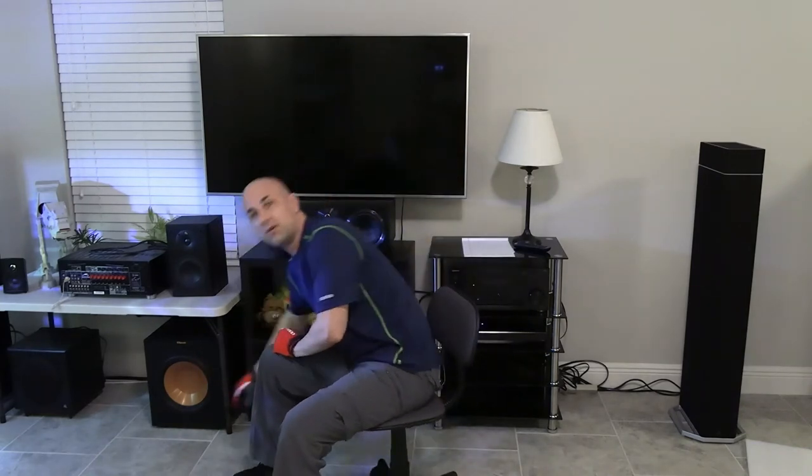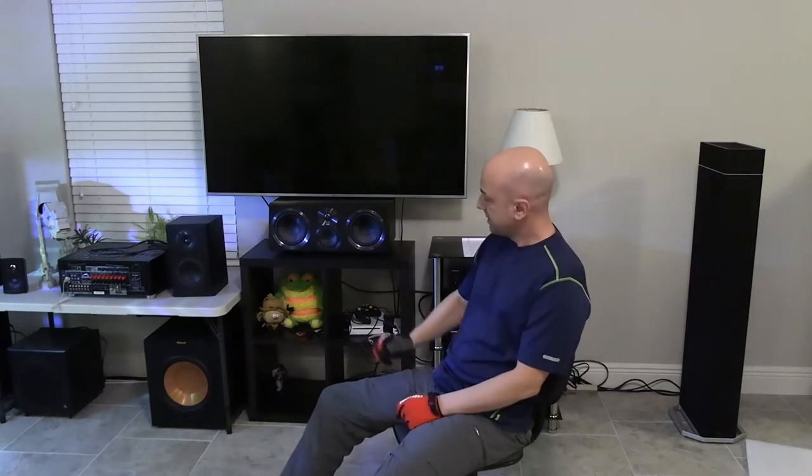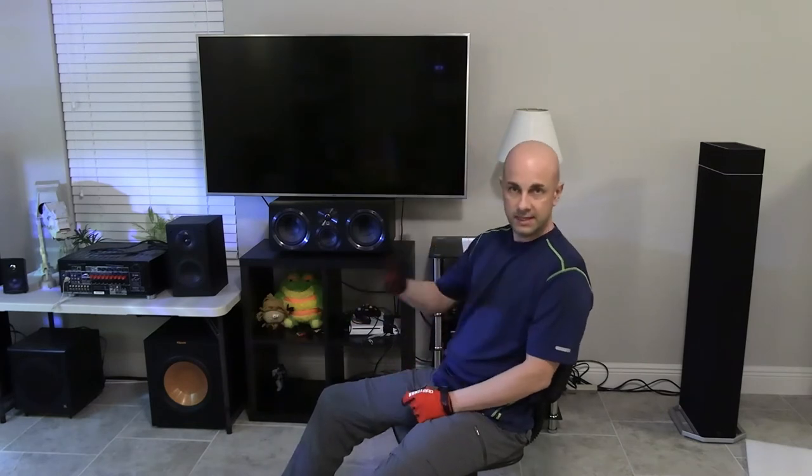You have to decide how many speakers you want in your room — two speakers, three, four, or even eleven. Those are also called channels. So if your receiver is a 5.1 channel, it's going to be five speakers plus your subwoofer, which is the .1 channel. If it's 7.1, it's going to be seven speakers plus one subwoofer, and so on.